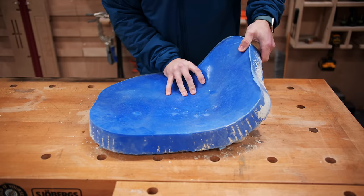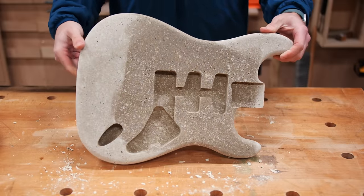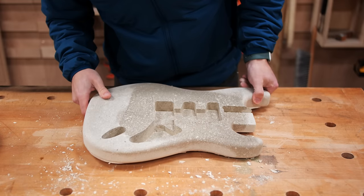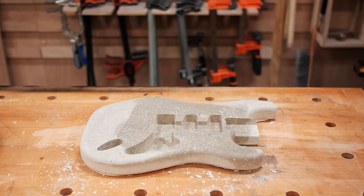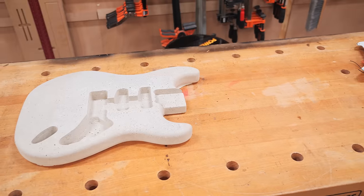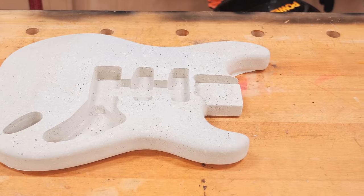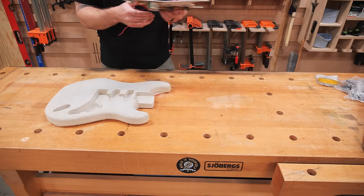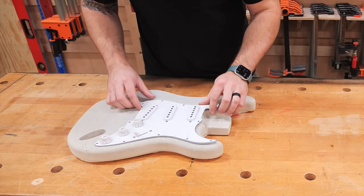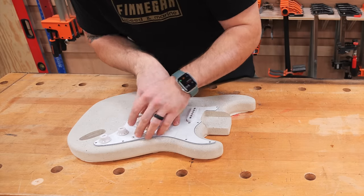Once the guitar body arrived, thankfully in one piece, it was finally time to demold it, and the concrete looked pretty incredible right out of the mold. The concrete was still pretty wet so I left it to cure, and unfortunately just got busy with other projects and let the body sit around for about another 10 months. After taking the body back out after its long hibernation, it luckily still looked great and was certainly very well cured at this point, so I could move on with getting the rest of the guitar finished up.